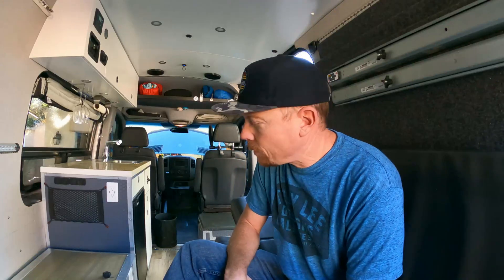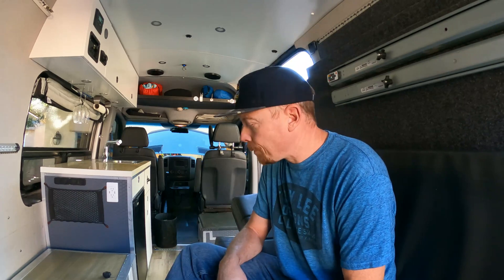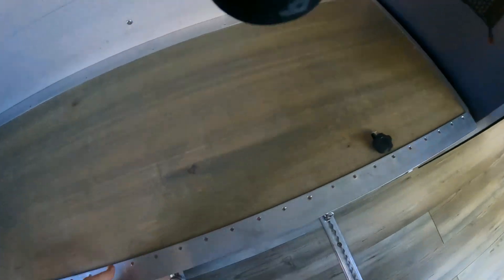What's up guys? Today we have a little project we're gonna do. I'm gonna change out from AGM batteries to lithium batteries, and we have a quick rundown on what our system looks like right now.